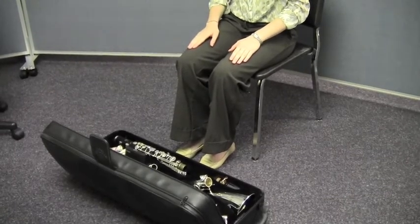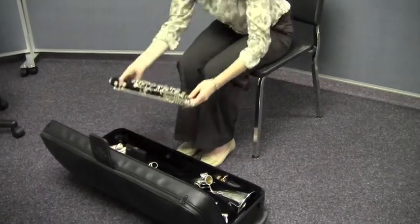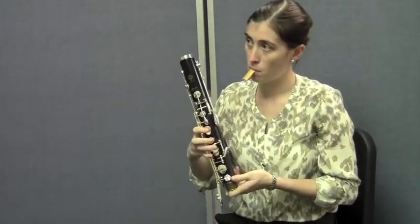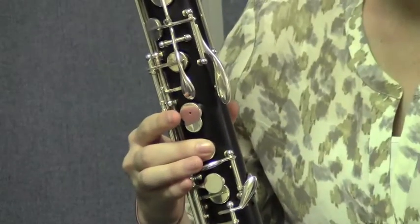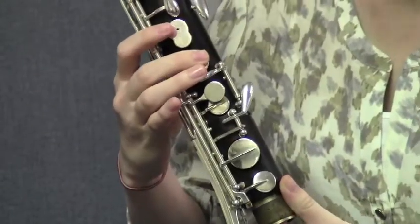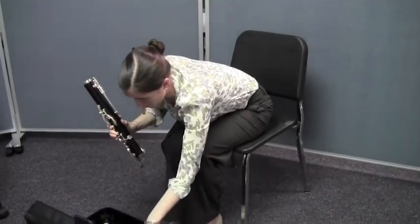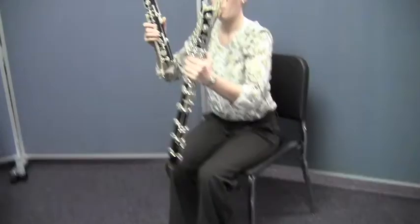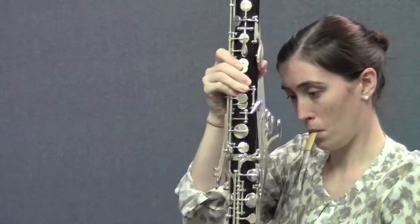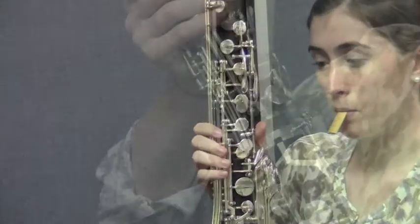The first thing she's going to do is pick up the upper joint and hold it away from the keys so that she doesn't bend any. She's going to press down the middle tone hole to lift the upper joint bridge key — we're going to show you a close up of that in just a second. She's going to attach the upper and lower joints by aligning the bridge keys to connect both joints with a gentle twisting motion. She puts it straight in, gives it a gentle twisting motion, and then aligns those bridge keys. Really easy. Nice job.